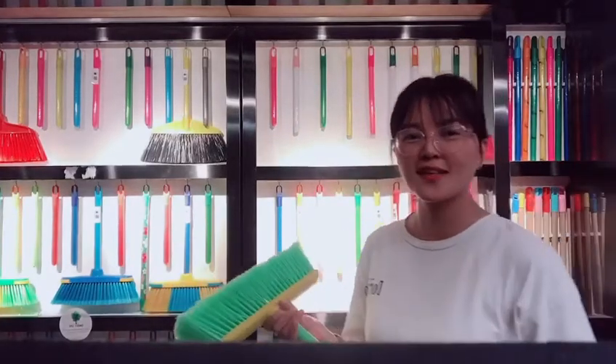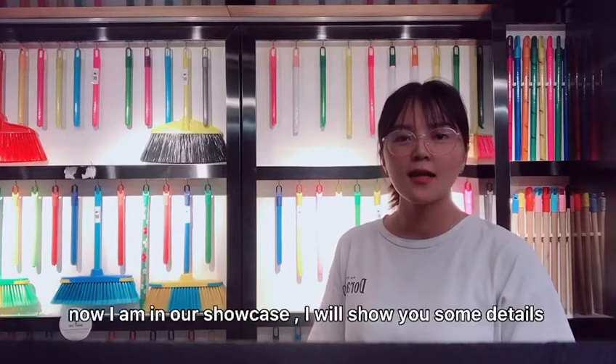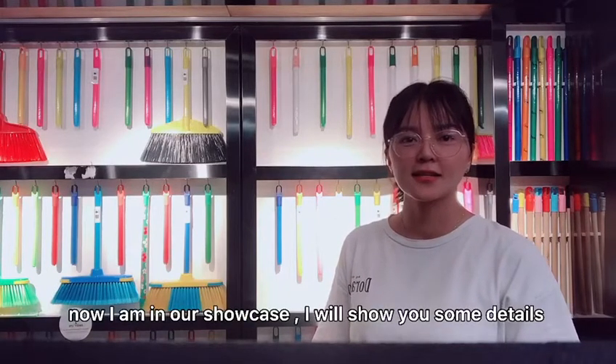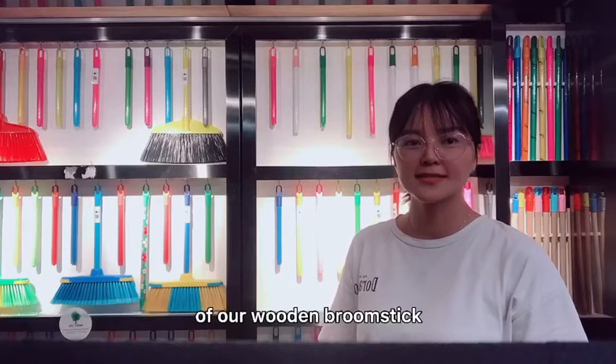Good morning everyone. This is Cherry from Sweet Factory. Now I am in our shoe case. I will show you some of our wooden broomsticks.